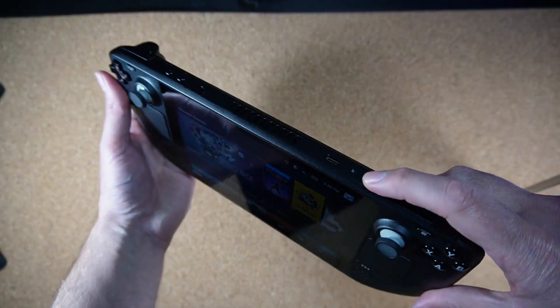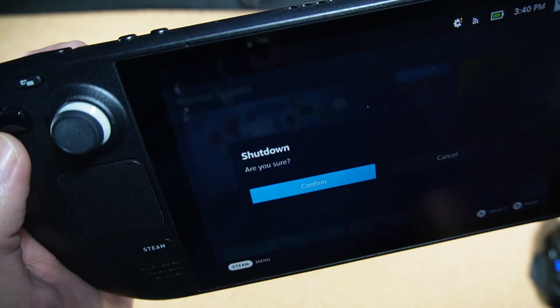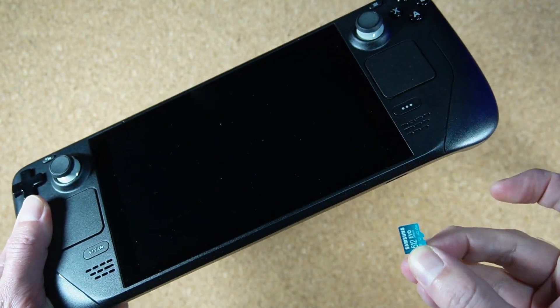That means we're ready to go ahead and install your new SSD. First, make sure that your Steam Deck is powered off completely. You can do this by holding the power button down for a second or two, then select Shut Down. Next, if you have an SD card, remove it now so that it doesn't get damaged.